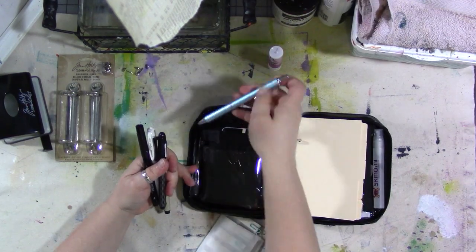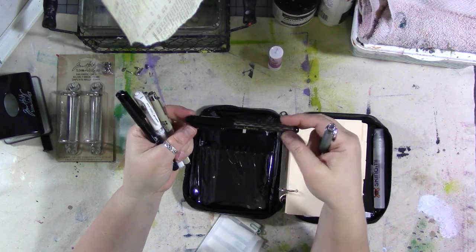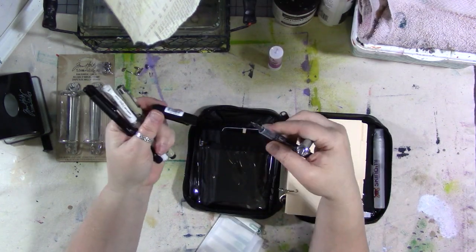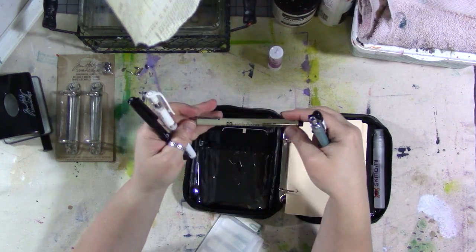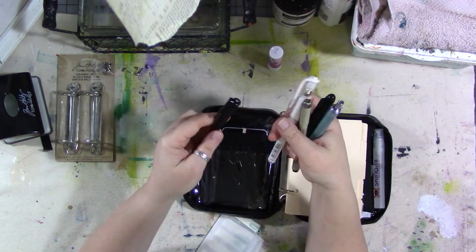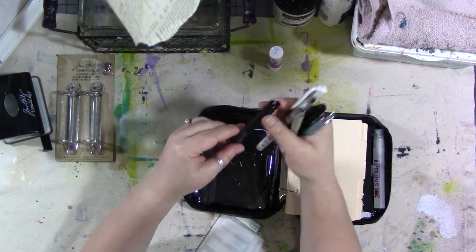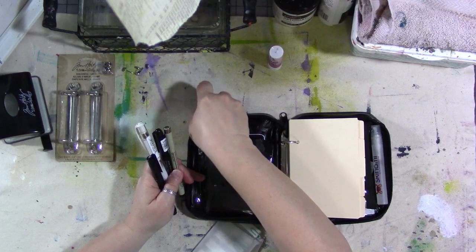I picked a minimum number of pens: just a black ballpoint, one of my new favorites — a Pilot Varsity, which is a black disposable fountain pen — a Pigma Micron 01, a Uniball Signo in white, and a Faber-Castell Pitt pen in fine. They all fit right there.